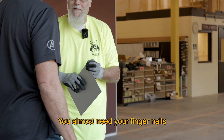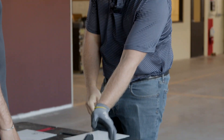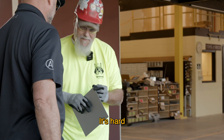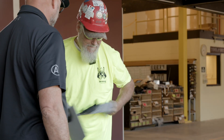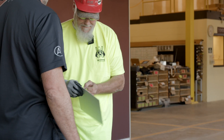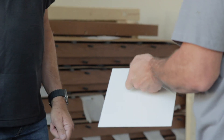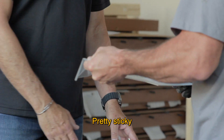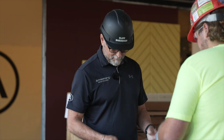You almost need your fingernails. You can't do it with gloves on — it's hard. Do what you typically do on a job. Pretty stinky. I saw you got it off with the glove, but it took several times.